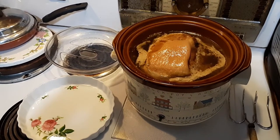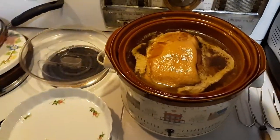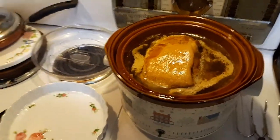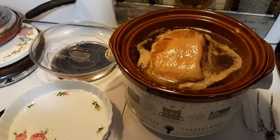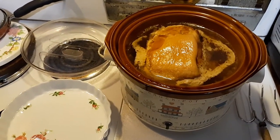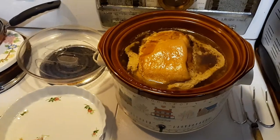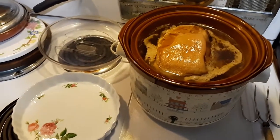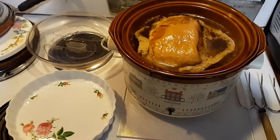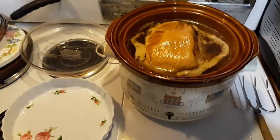Hello everybody, Chef Shade Tree coming at you with a new food video. This is my take on pulled pork for people that don't have a smoker or grill. This is an in-house winner recipe where you can cook it inside in a crock pot, and this is how I do it.